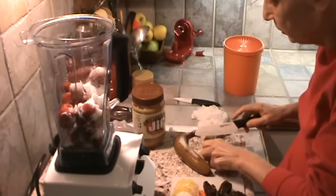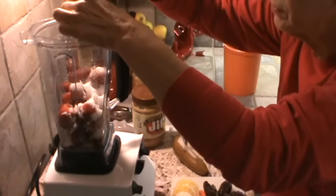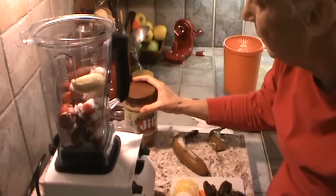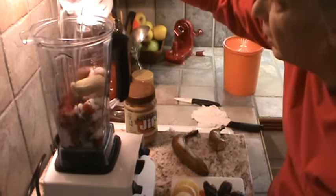I'm going to use just half of a banana just to make it creamy. This is going to be one layer of the smoothie. So we're going to put in some water — I'm not going to put that much, maybe a cup.